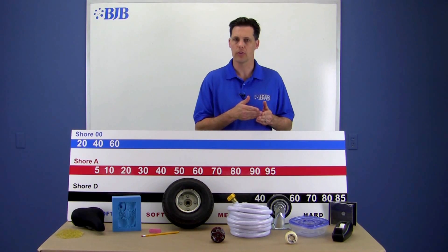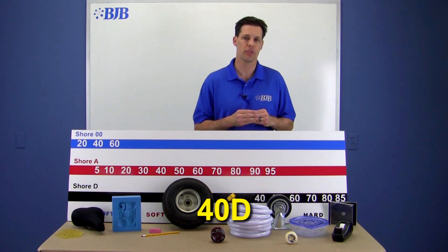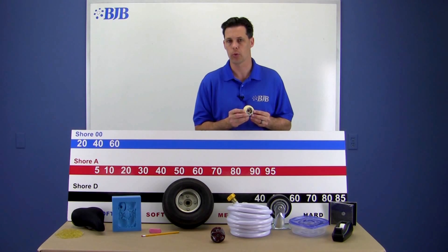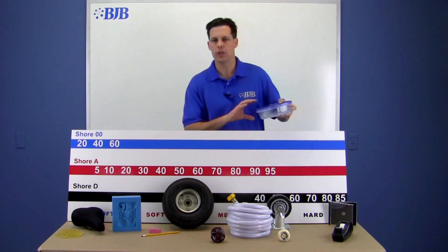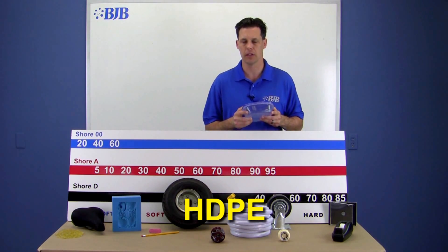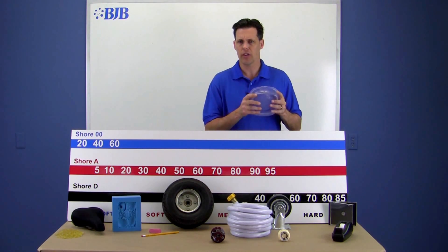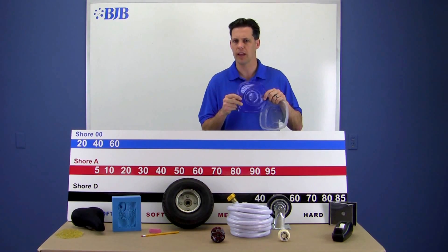A hard vinyl garden hose measures about 90A, and then we start crossing over scales to roughly a 40 Shore D, which is in line with the hardness of a typical caster or shopping cart wheel. Injection-molded plastics we're familiar with, like polypropylene plastic food containers or high-density polyethylene, can vary from about 60 to 70 Shore D. These are hard, tough, very high-impact plastics that still exhibit a little bit of flex.